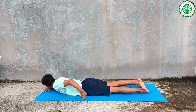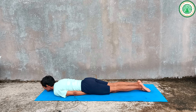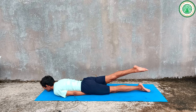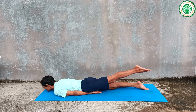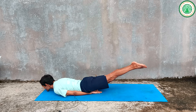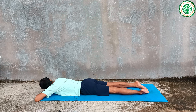The third yogasana for belly fat is Salabhasana. Keep your hands under your inner thighs, palms facing up, and chin on the mat. Inhale at the place. Exhaling, raise your right leg up and hold — one, two, three, four, five, six — exhaling — one, two, three. Other leg: exhaling — one, two, three — hold — two, three, four, five, six — inhaling — one, two, three. Again: exhaling — one, two, three — hold — two, three, four, five, six — inhaling — one, two, three. Relax on Makarasana.